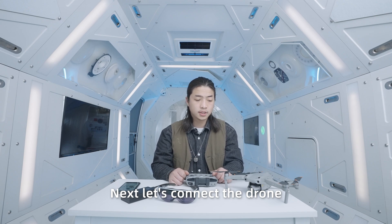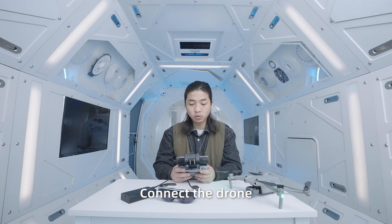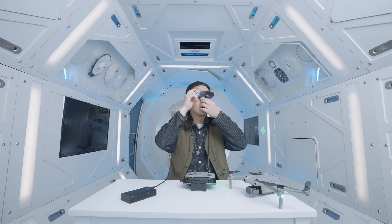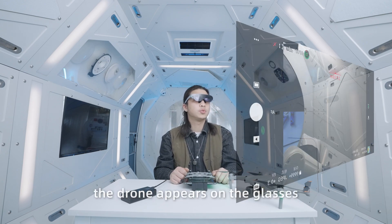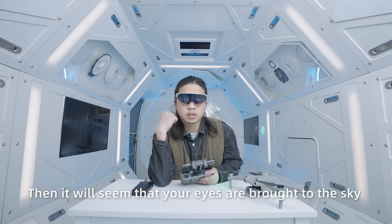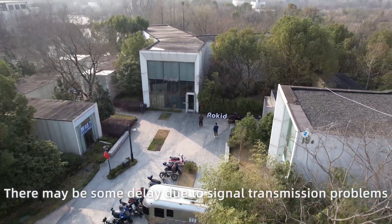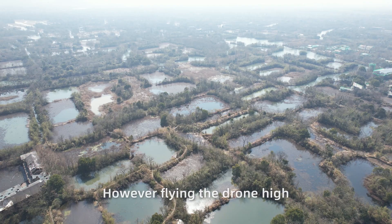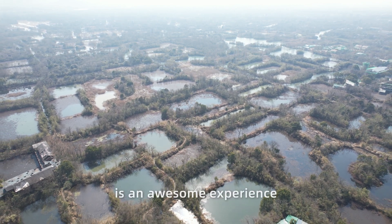Next, let's connect the drone. Turn on the power of the drone and connect it. Wear RocketEar glasses. Now the image transmission interface of the drone appears on the glasses — it would seem that your eyes are brought to the sky. There may be some delay due to signal transmission problems. However, flying the drone high and lying down to look at the scenery is an awesome experience.